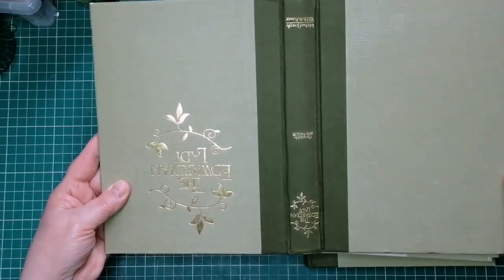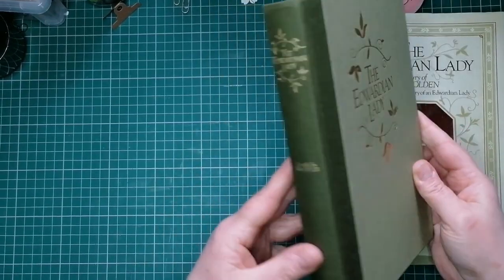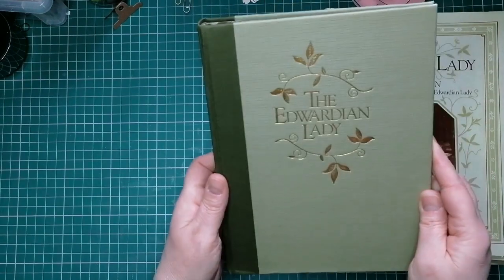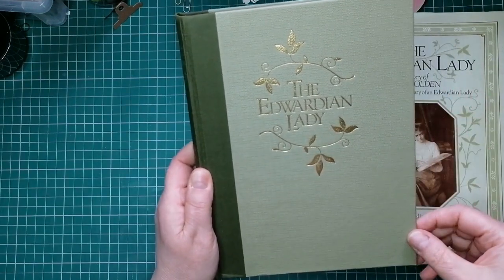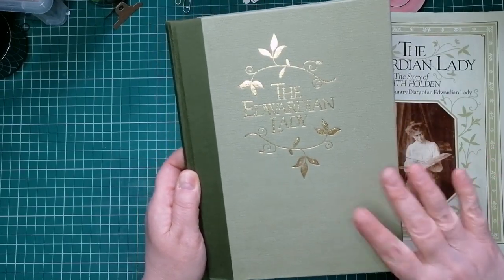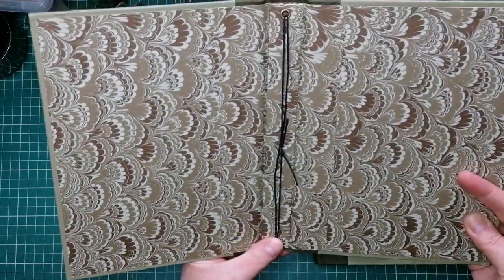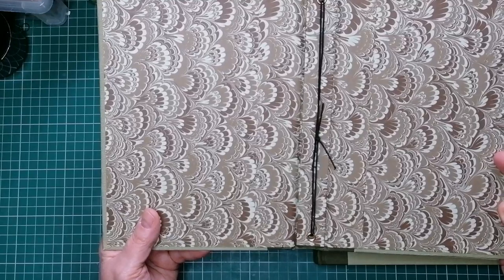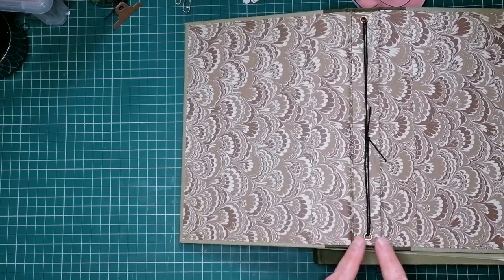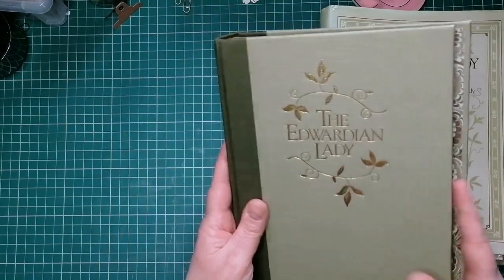I wanted to do this one like that because I just liked this book cover. It's not an old expensive book, I just like it — it's got a lovely green book cloth, I love the gold writing and the cover. The idea when I made it was to put my ideas for Edith Holden Edwardian lady journals in it. I made it and I've not actually used it. Tanya did say she wanted to see how I made this one, so I'll show you the method.